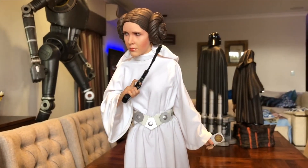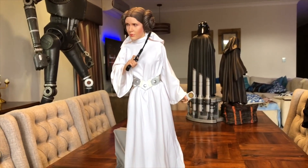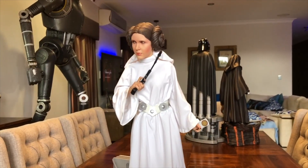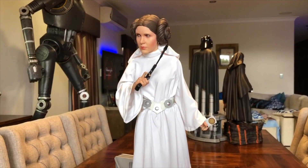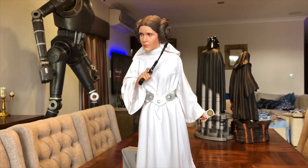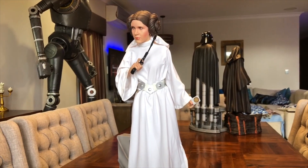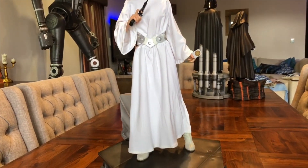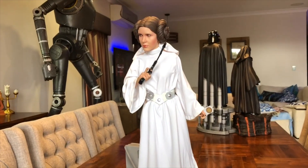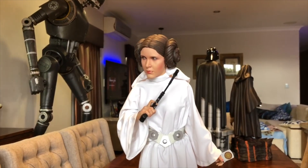All up, if I had to rate this statue out of 10, I'd be looking at between 8 and 9. I'm glad to have this in my collection — I think she looks fantastic. The white really pops; what you find with most statues is they can be quite dark and heavy, but she just pops in the white, so she'll look good in the collection. If you're sitting on the fence with this piece, you don't need to — I would go out and get it. If you need a Princess Leia in a premium format, this is the definitive one.